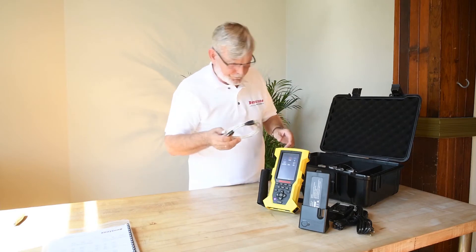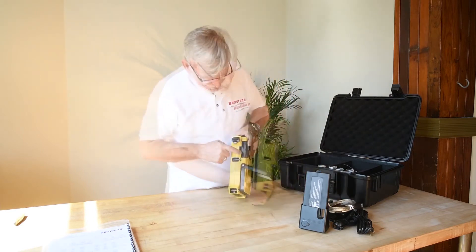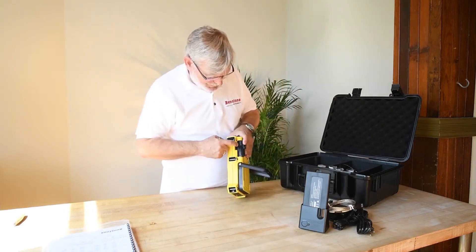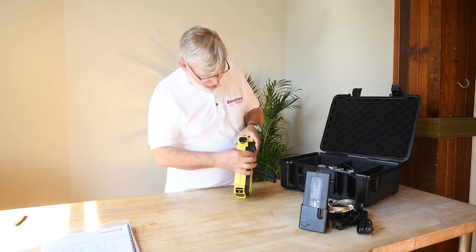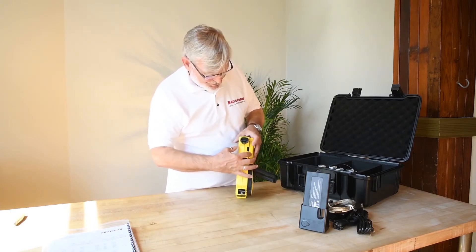Next, we've got a USB cable for the data — there's your USB connector. And there's also your SD card. Nice and tight — weather seals everywhere.